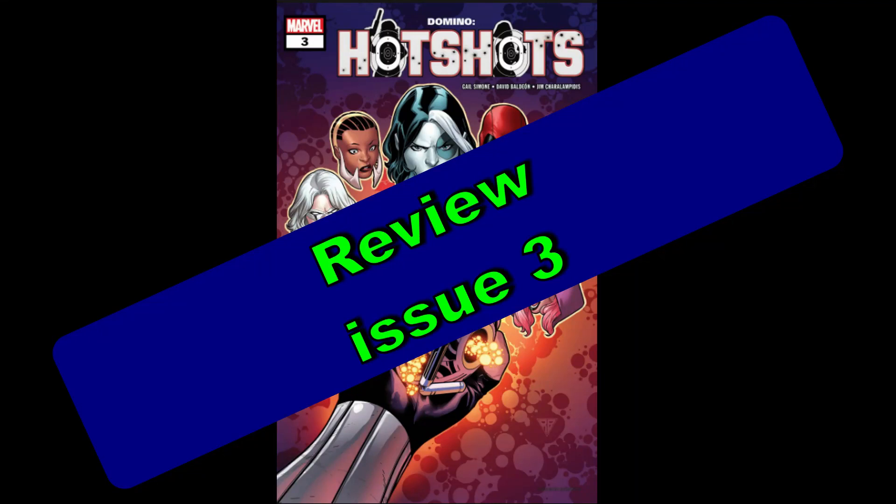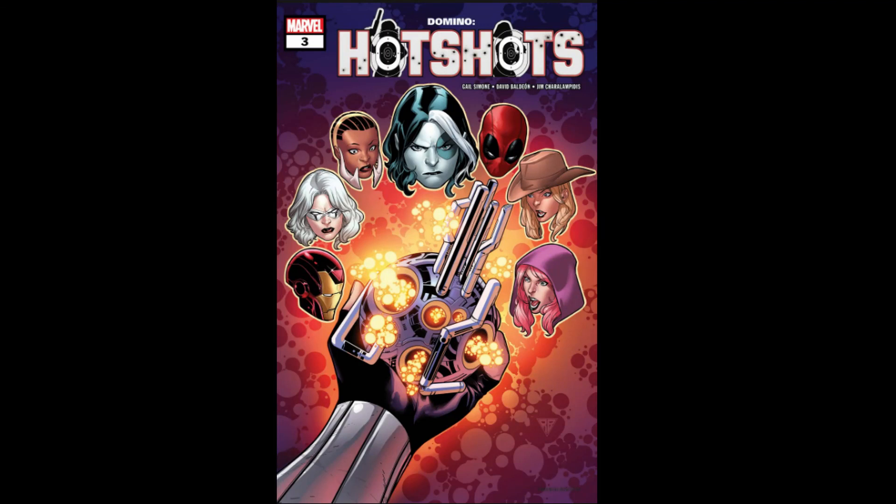Hello, I'm Chris Williams, and today we're reviewing Domino's Hot Shots Issue 3.